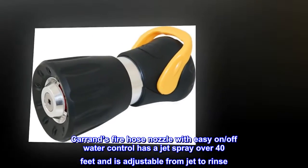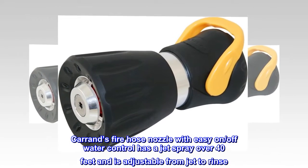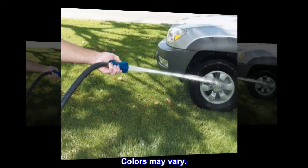Karand's fire hose nozzle with easy on/off water control has a jet spray over 40 feet and is adjustable from jet to rinse. Colors may vary.